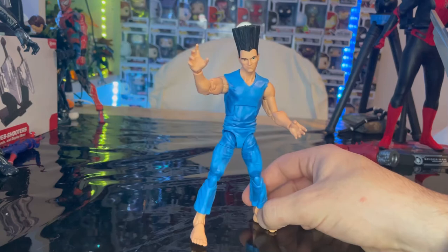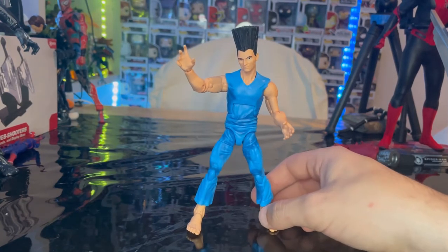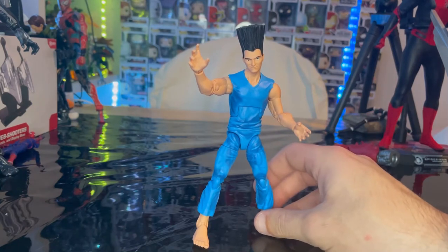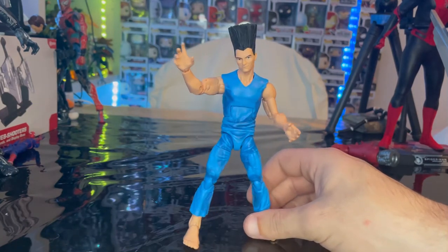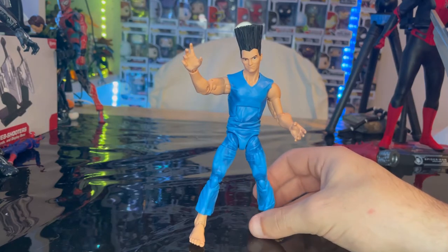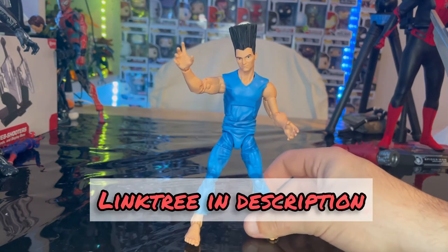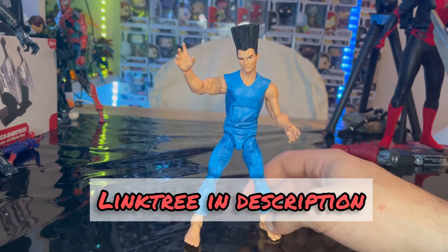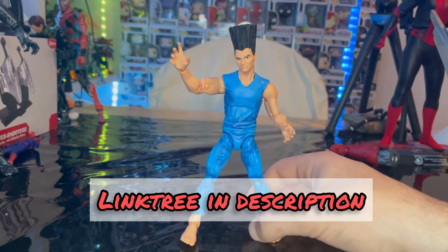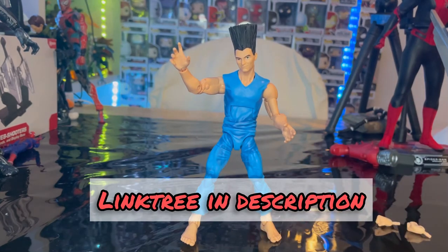That's all I really got for this figure — it's not bad. I do recommend you get him if you want to expand your X-Men shelf like I am. Make sure you guys check out my link tree in my description for my TikTok, Twitter, and Twitch. Thanks for watching.